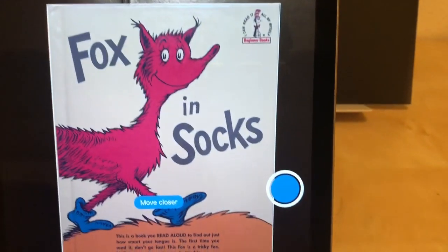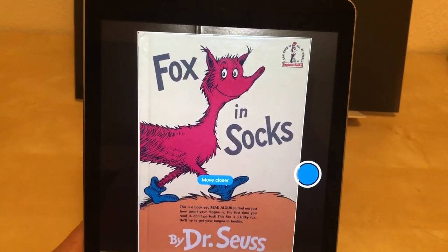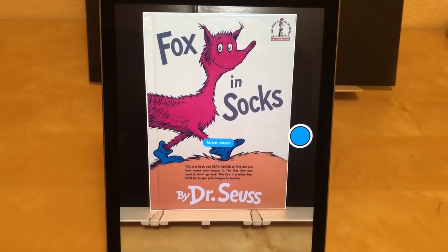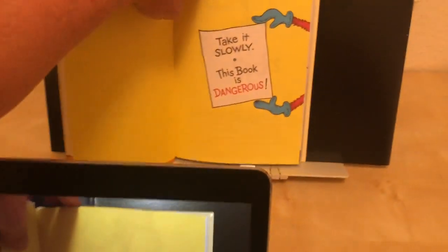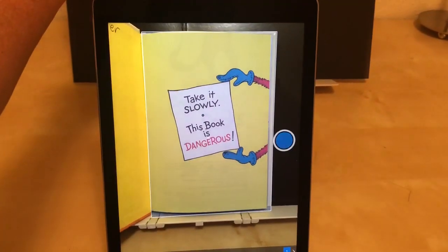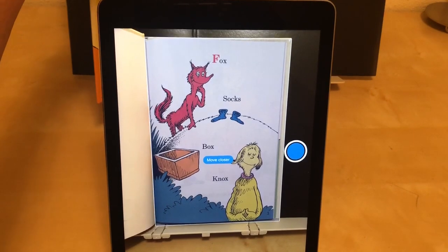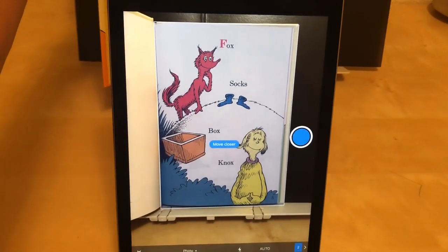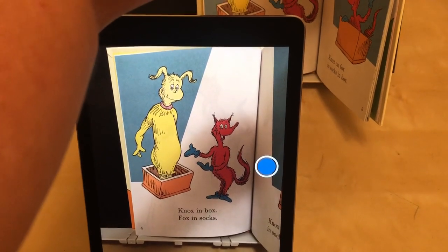It will start scanning. I switched to auto and I might need to move it — it didn't take the picture itself, so I'm going to go ahead and hit the shutter manually. It took that picture. I'm going to turn the page and see if it finds the next one automatically. I'm turning to the first page and it's trying to find it but it's not finding it because I'm probably too close, so I'll hit the shutter.